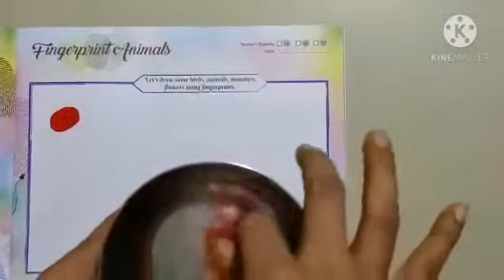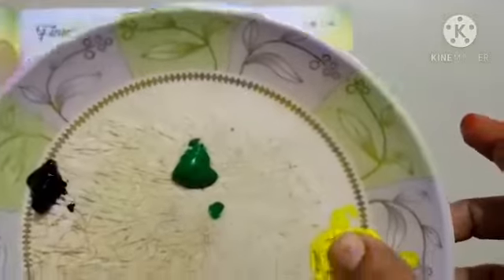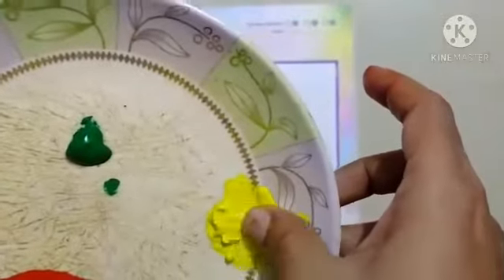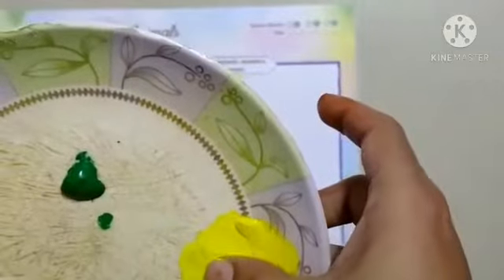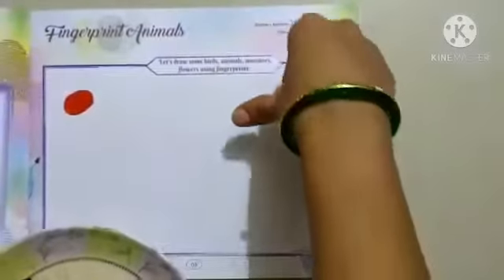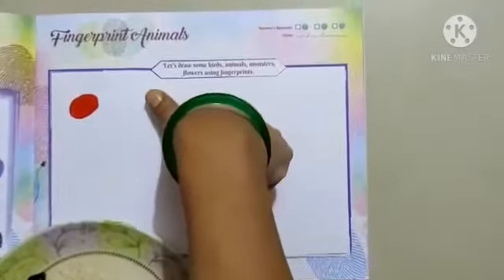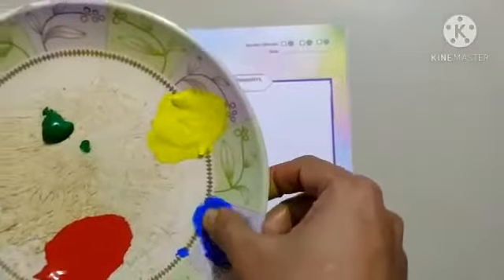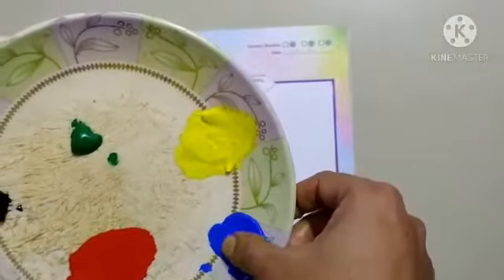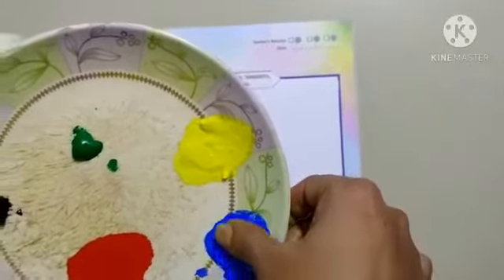Place your thumb on the color. First, we will use red color for cherry. With the help of water, wash your thumb. Then, we will use yellow color for honeybee. Now, place your thumb on yellow color. Then, print your thumb impression on your book.